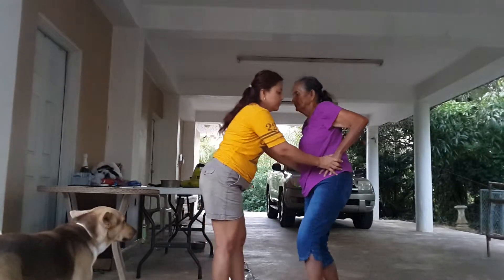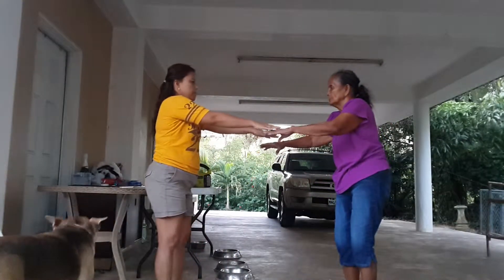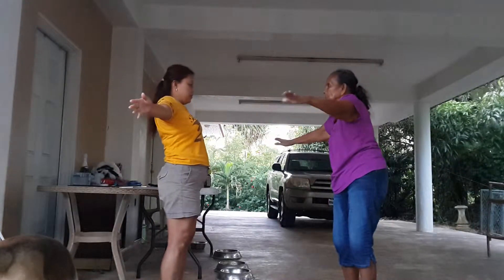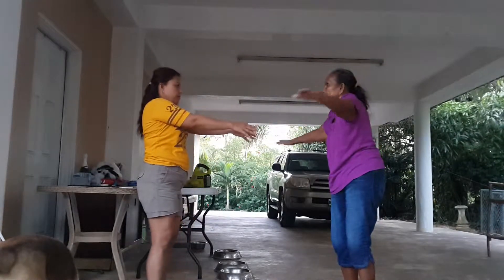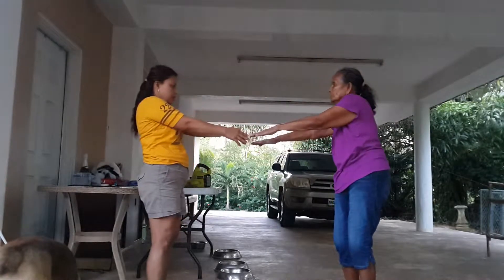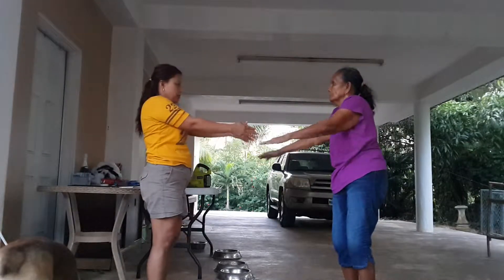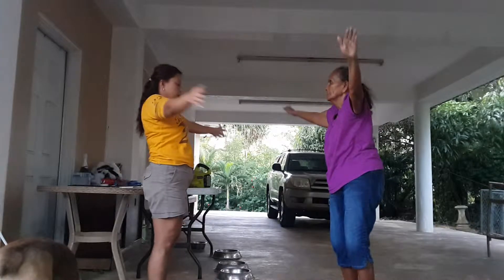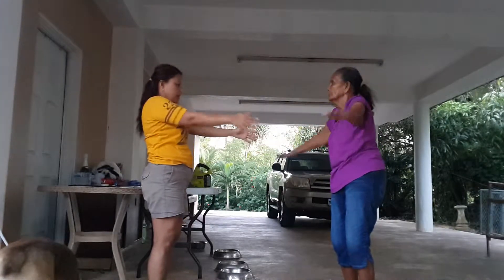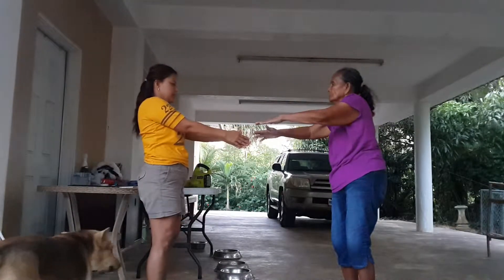Now step back here. Okay, ready? Out again with your arms. Out with the arms. Up, in, up, out, in. 2, up, out, in. 3, up, up, in, up, out, in. 5, up, out, in. 6.